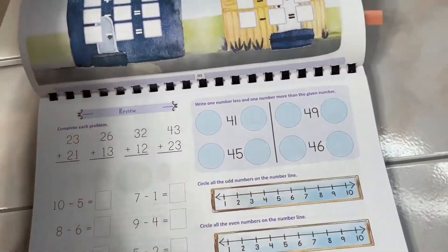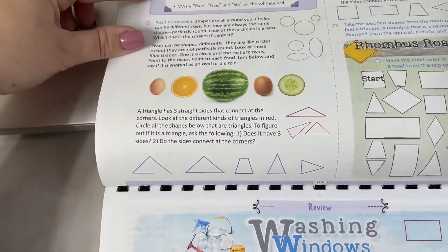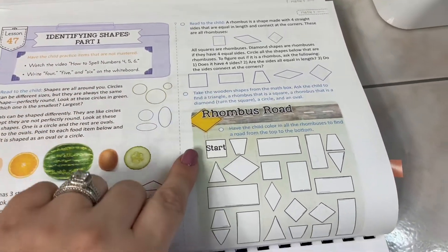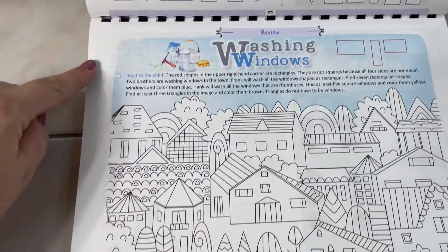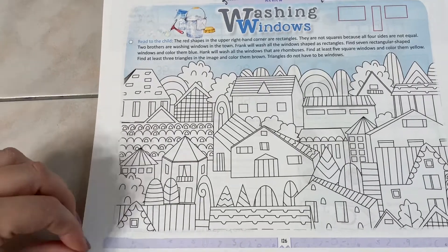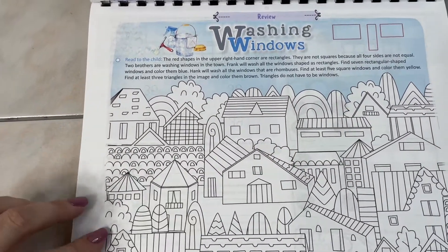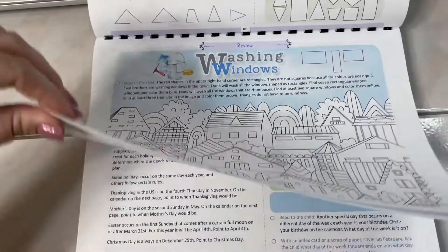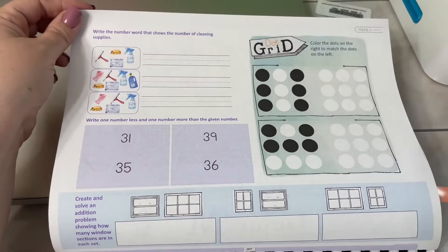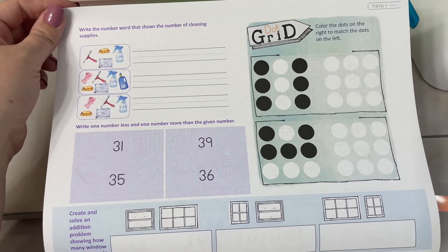Lessons incorporate some coloring, finishing shapes, and writing numbers. Toward the back they do identifying shape parts, the rhombus road, window washing, more shapes, and understanding upper right-hand corner rectangles.